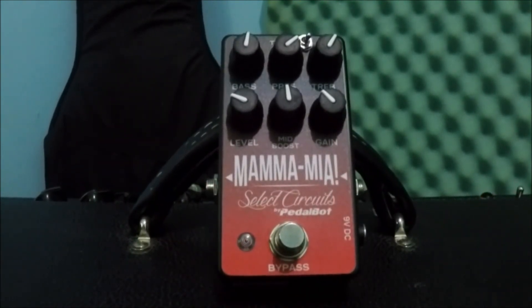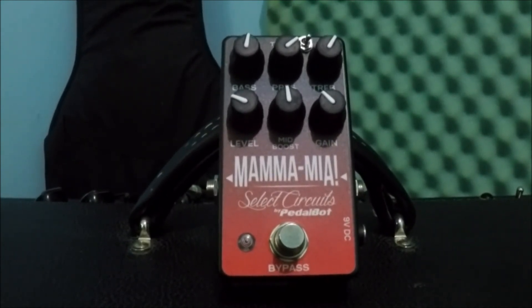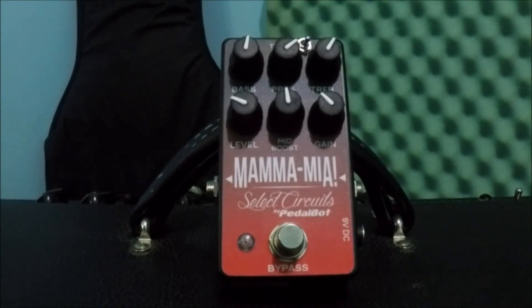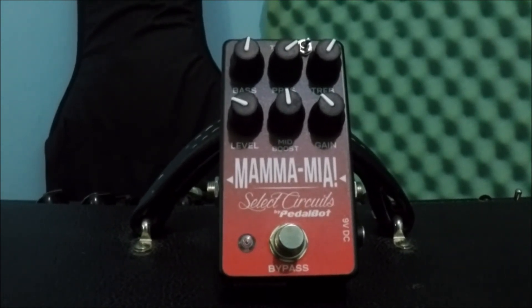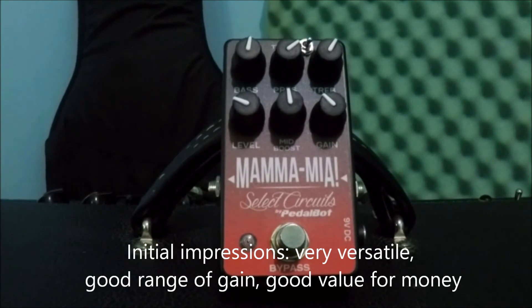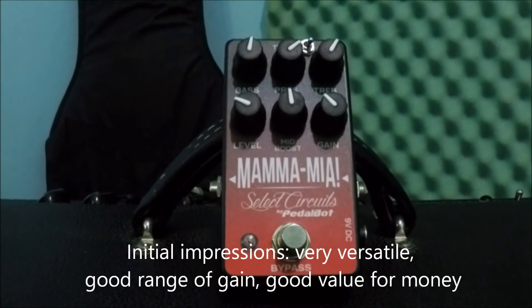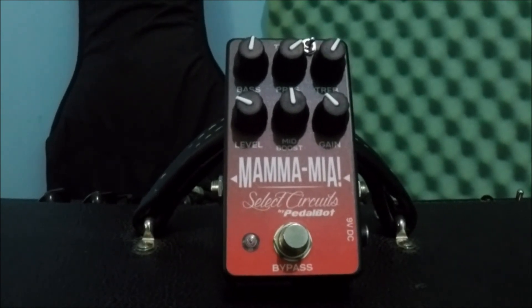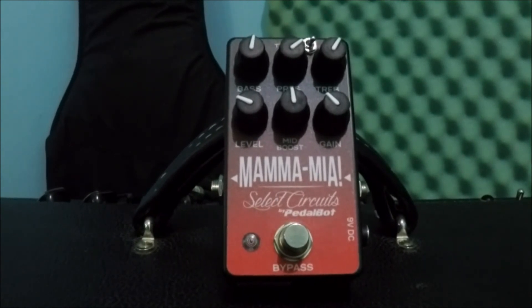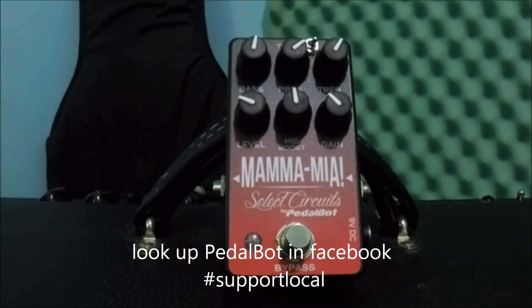So, first impressions of the Mamma Mia by PedalBot: very nice pedal, very versatile. I like the range from overdrive to very high-gain distortion. I like the tight switch — it gives you options to fine-tune your tone better. All in all, good value for money. Good job PedalBot. I found this on Facebook, so just look him up. He has more pedals and this is the first one I got to try. I really liked it.